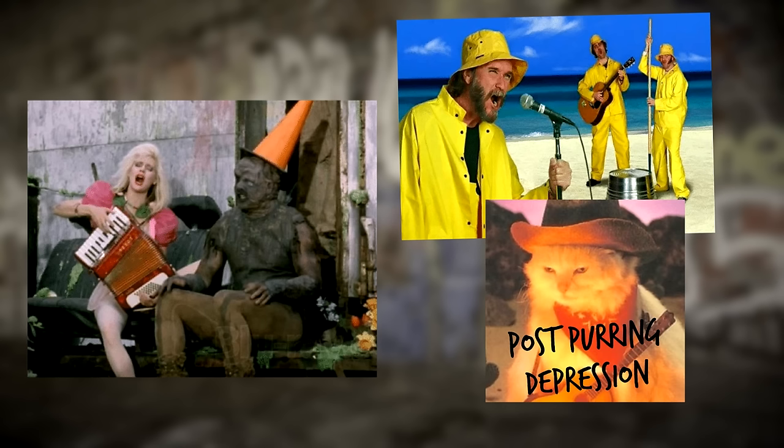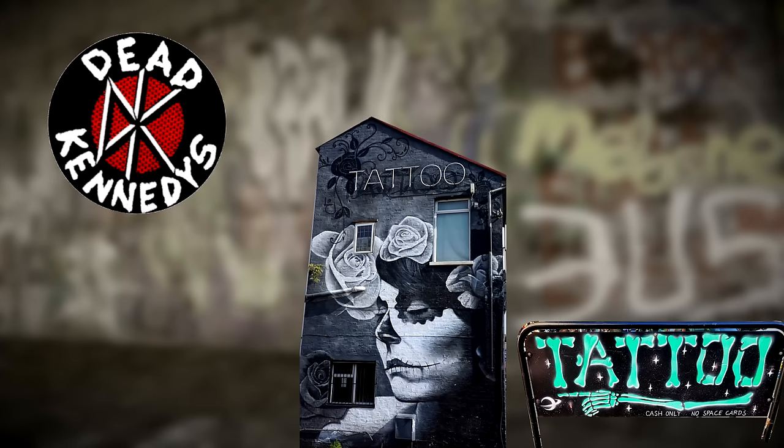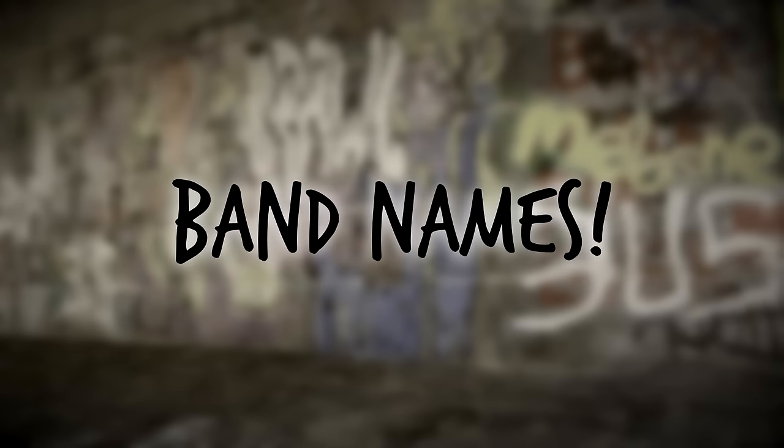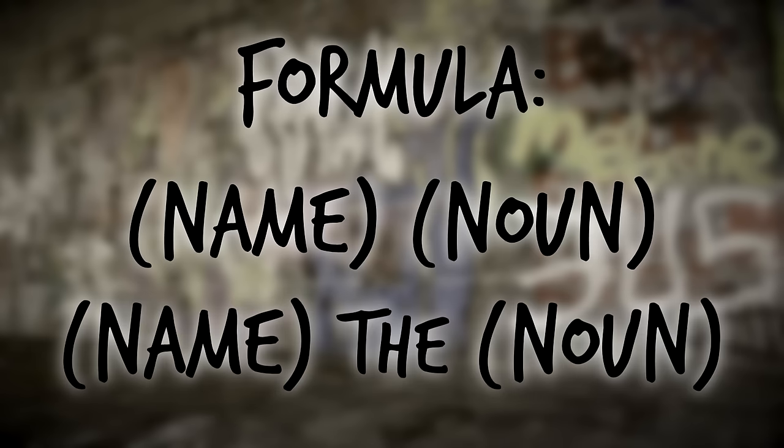Now that you know how the music will sound, let's see how you and your album should look. You can either dress like a typical punk, or a farmer who fell into a tattoo shop while blasting Dead Kennedys and Dropkick Murphys at the same time. Now for band names: take your first name and add something extra. The formula is: name + noun, or name the noun.